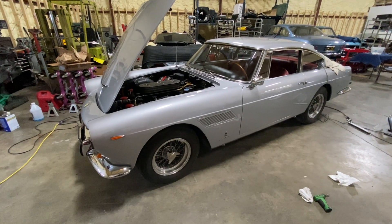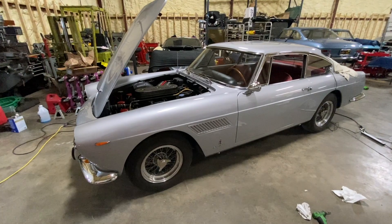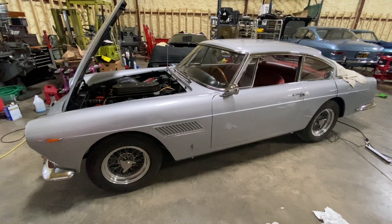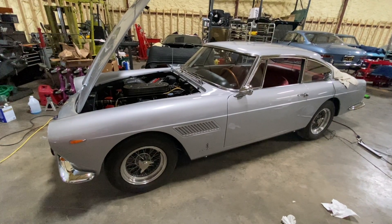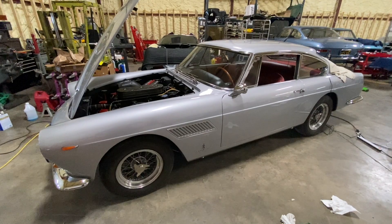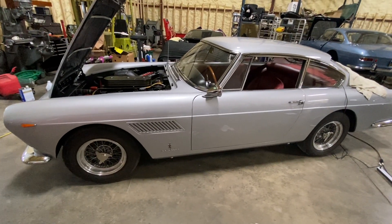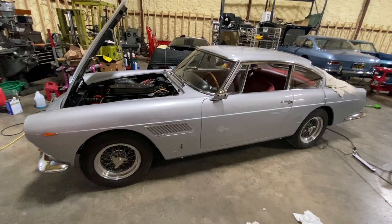I had a request to get the transmission internal number out of this 250 GTE. Ferrari's factory gives Classiche certification, and one of the processes of certification is to collect all the internal numbers on various parts of the car — from the engine, transmission, rear end, and all sorts of stuff — to certify the car is still in the way that it left the factory.